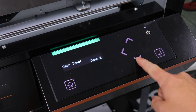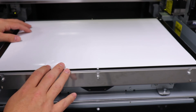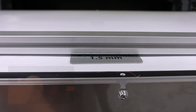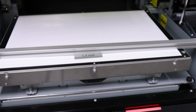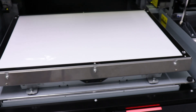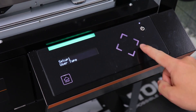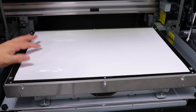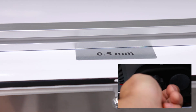We will repeat this process for user type 3, only using our 1.5mm spacer, then move on to user alignments referencing the alignment process earlier in the video. Finally, we need to set our user type to user type 4. Repeat the same process as user types 2 and 3, only this time using our 0.5mm spacer. Remember to perform your alignments and we will be ready to print.